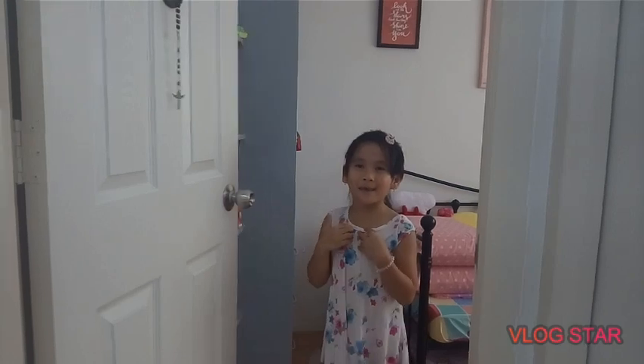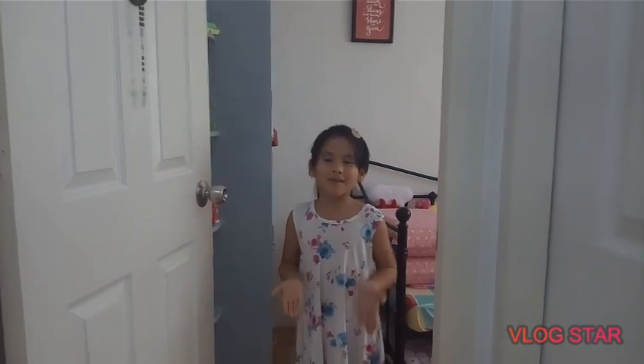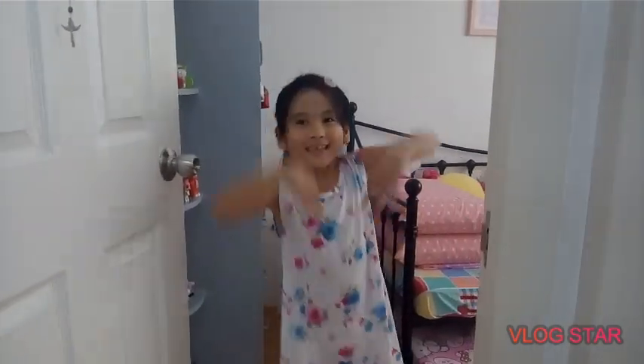Oh hey guys, my name is Sam. Welcome back to my channel, Sam's Toys in the House.